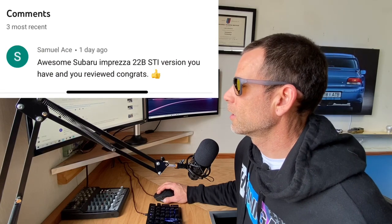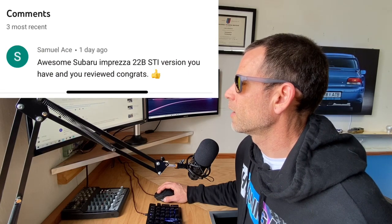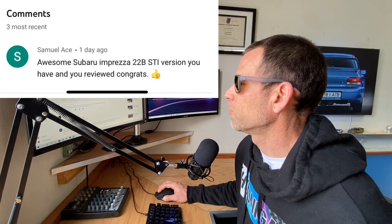Samuel Ace says: awesome Subaru 22B STI version you have and reviewed. Congrats. Nice, brother — thank you. I'll give him a heart and a thumbs up because that's awesome.